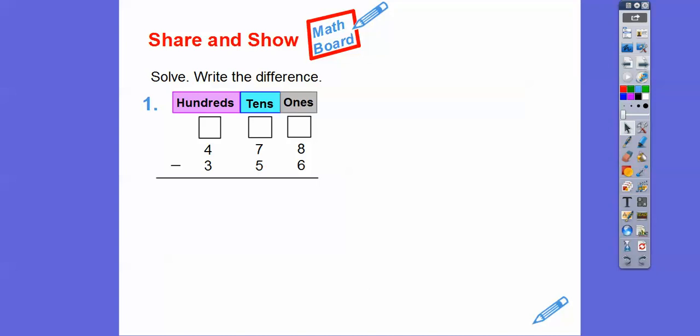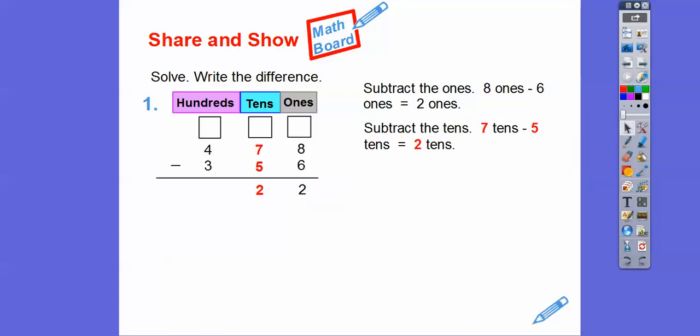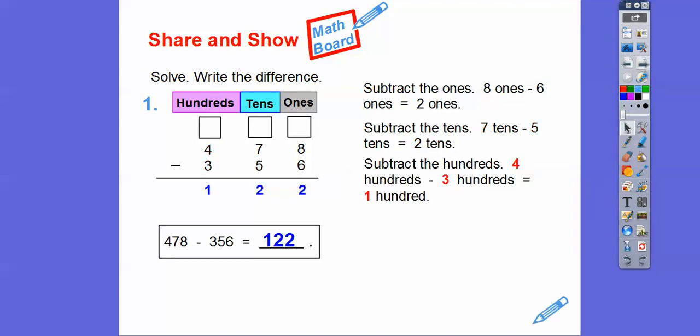Let's try this without the blocks. Here we go — 478 minus 356. Let's subtract eight minus six, we can do that and get two, so we don't have to borrow from the tens. Move over to the tens: seven minus five, again we don't have to borrow — seven minus five is also two. So four minus three in the hundreds is one. Our answer is 122 — no regrouping needed on this one.